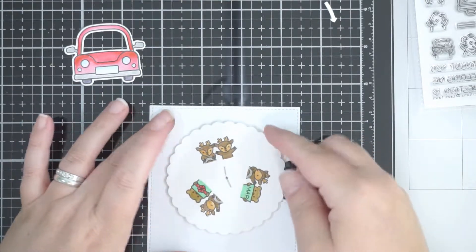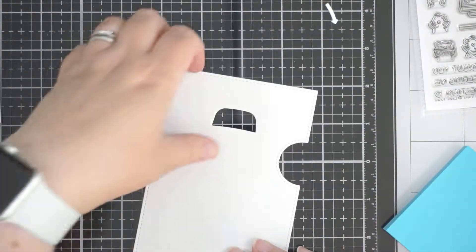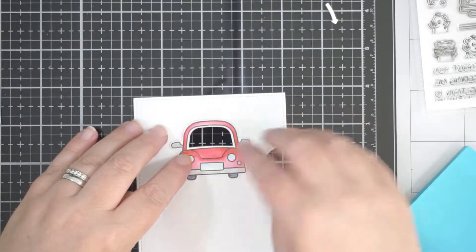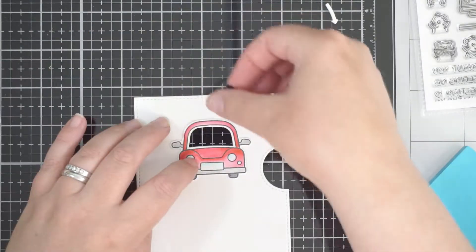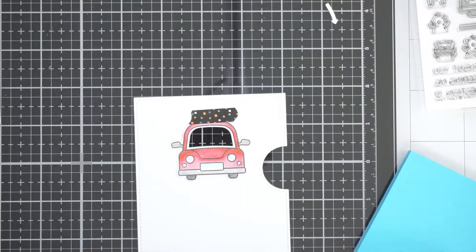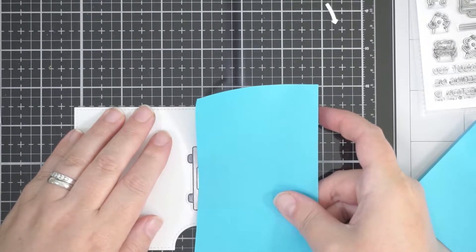Don't forget to take your template off — once you've done that, your wheel will spin freely. The next step is to stick the little car on, but before I do that I want to create a simple background scene.